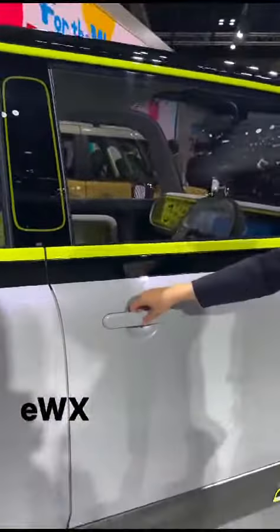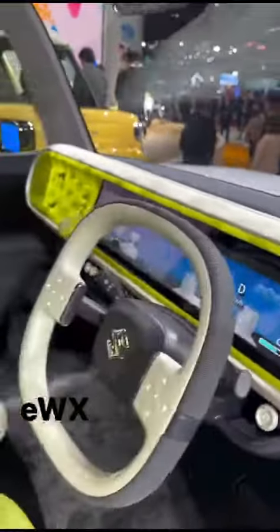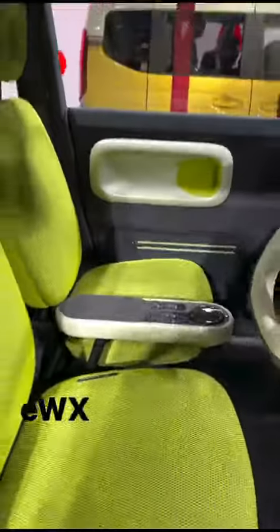If we talk about the interior, you can see the steering wheel — it is a very distinctive steering wheel. There is a single screen for the speedo, console, and infotainment. It looks like this, and the center console follows the same rectangular design.